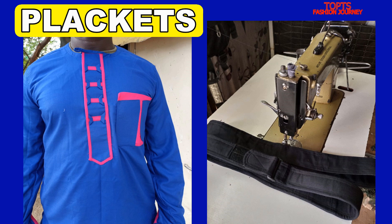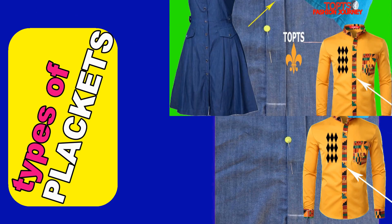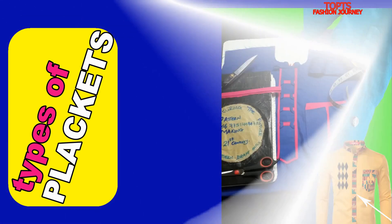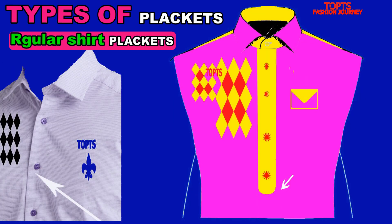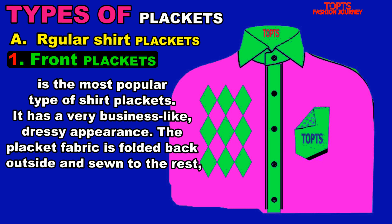I'll also be sharing the types of plackets. Did you know the types of plackets, or do you just see them on shirts? Here are some of them. I bring you the regular shirt plackets, which I've categorized by number. Number one: the front placket. The front placket is the most popular type of shirt placket and has a very business-like, dressy appearance.